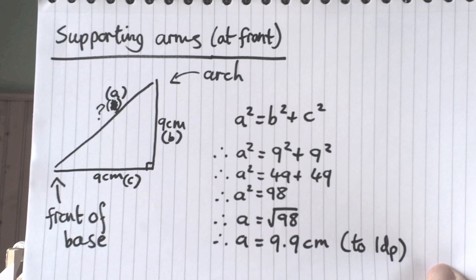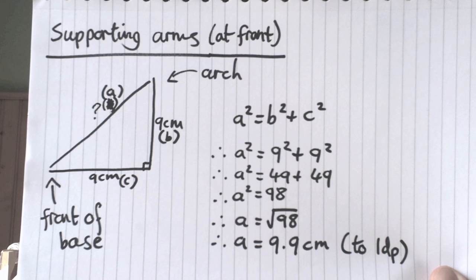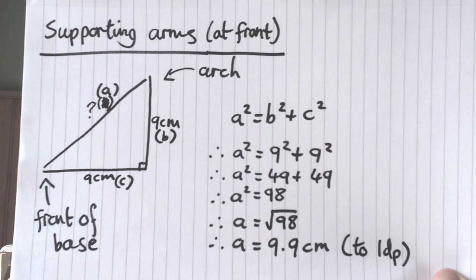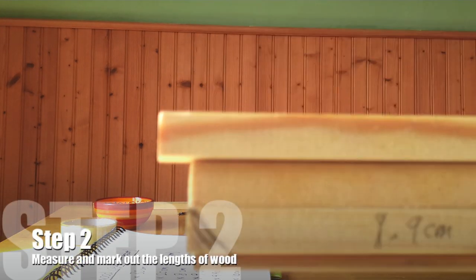For the front supporting arm, we're going to use Pythagoras' theorem to work out the length of the long arm, because it's the long part of the triangle. Taking the long side A, we say A squared equals 9 squared plus 9 squared. If we root that, you get a length of 9.9 centimetres.